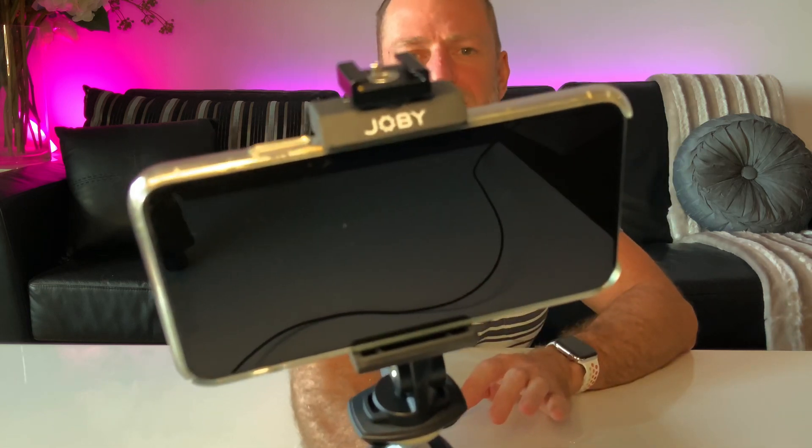What makes this Joby mount so versatile is you can see it's got two quarter-inch screws on the side of that mount, so you can put in a lot of accessories. You've got the cold shoe mount on the top — that cold shoe mount makes it very versatile. Obviously you've got many accessories that take the cold shoe mount, so you can put lights on the top, you can put an external microphone on there. I'll show you a better use for the cold shoe mount in a future video and I'll show you how we can take this even further still.